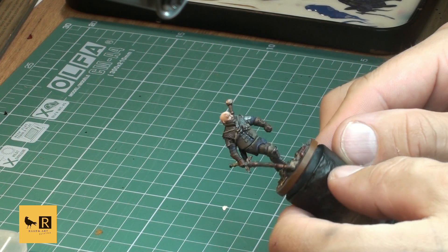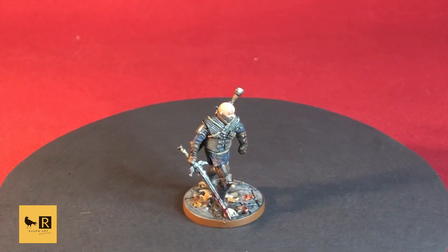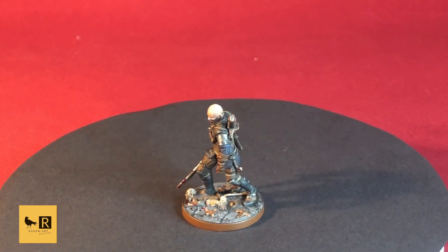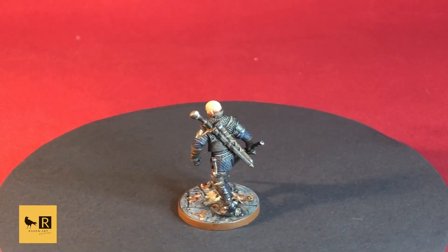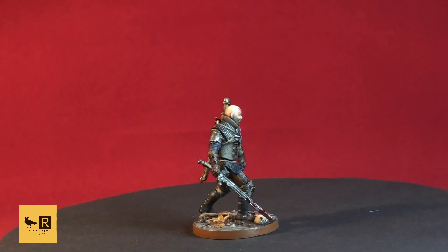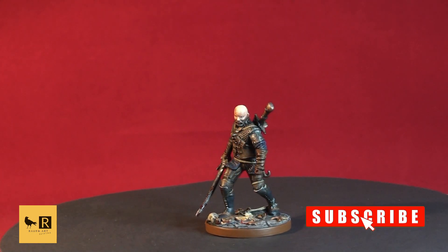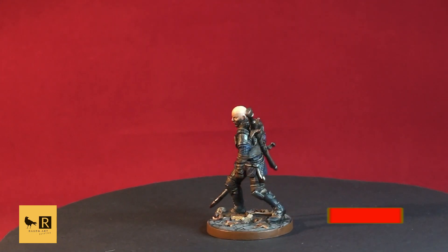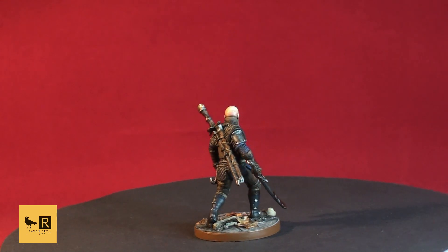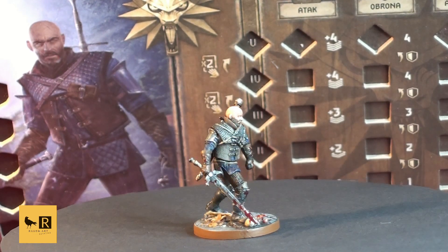This is it - our Witcher from the Wolf School is ready! I hope you enjoyed watching this video. Sorry again for the length of it, but I wanted to show you the full process. Thanks for watching - if you enjoyed it please give a thumbs up and don't forget to subscribe so you don't miss any further videos. I hope to see you in my next clip, which will be another monster from the Witcher Old World. I've already started work on it, and hopefully the one after that will be another Witcher. Thanks again for watching - take care and see you in the next video!